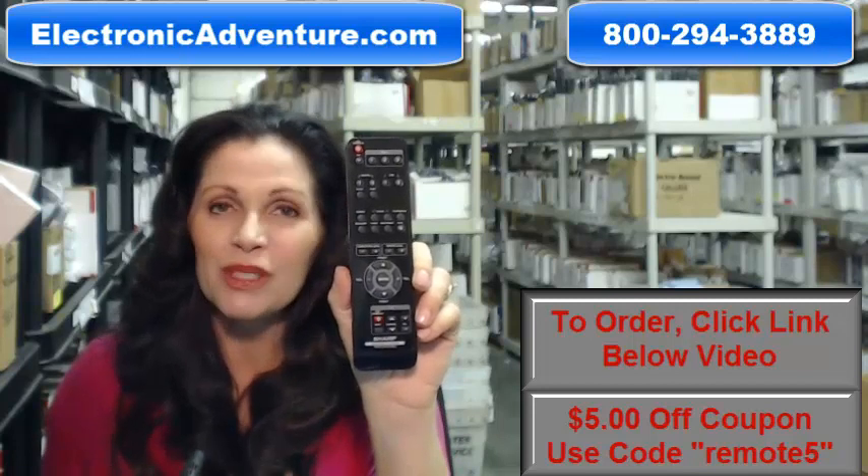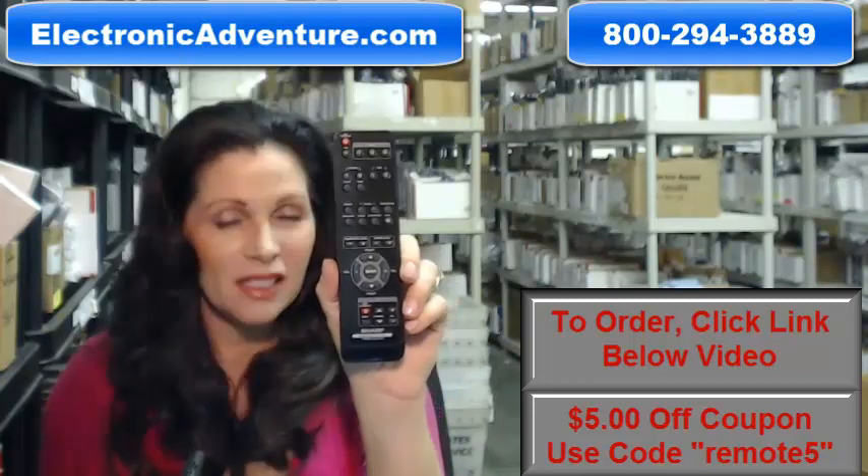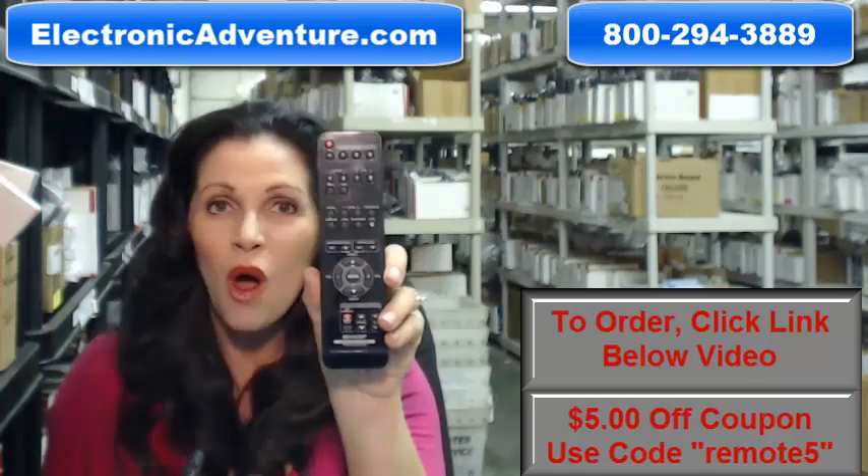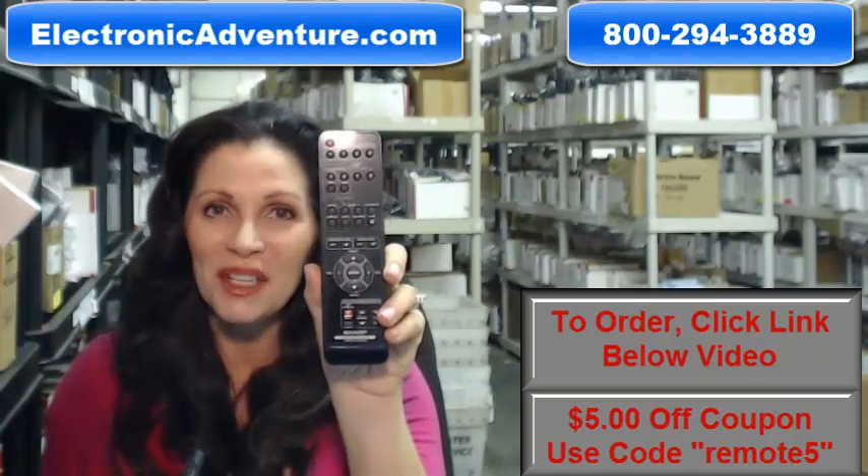The great thing about our remotes is that they're brand new. This isn't used or refurbished, and it's not universal, which means there's no codes to program in. All you do is put the batteries in and it's ready to go.